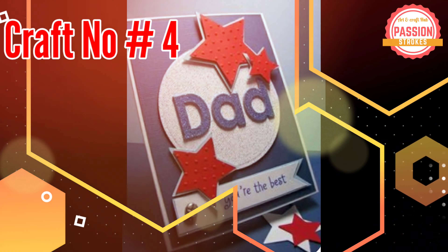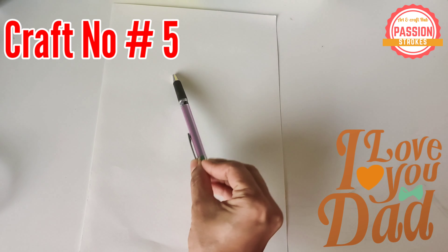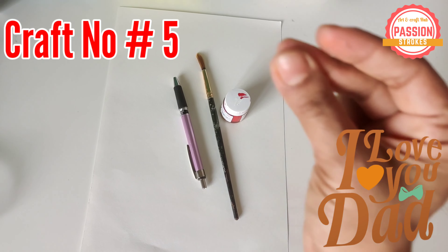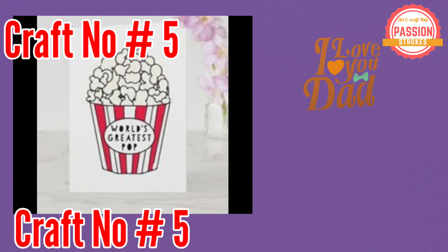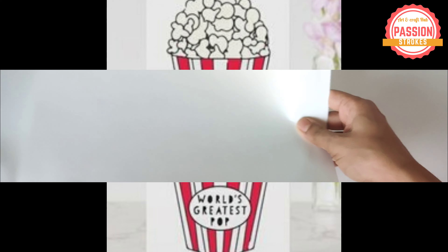Craft number 5 is specially designed for world's greatest pop. You can just paint and make this — tada! You can use it as a card cover or inside pamphlet.